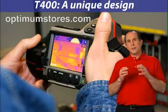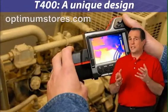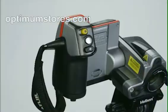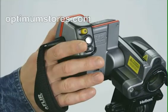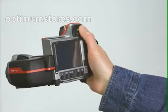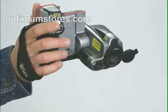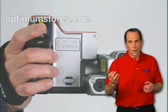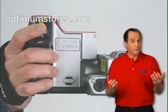The T-Series has a unique design that makes it especially easy to use. Your hand goes through the strap with your index finger landing on the trigger, while your thumb operates all the other critical controls. This design means you can easily hold and operate the camera with one hand, keeping your other hand free.